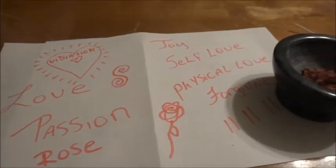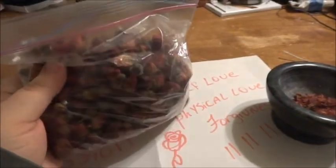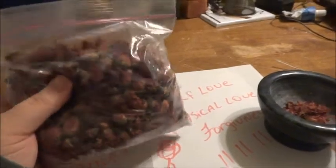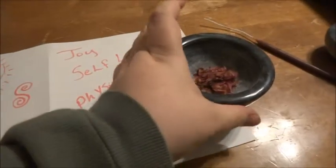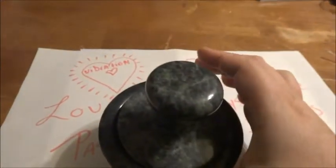A friend of mine gave me a bunch of small little rose buds. I got these a couple of days ago — I didn't know why I got them, but now I do. I've actually broken some of these up and got them inside my bowl here.